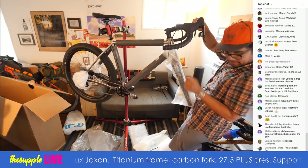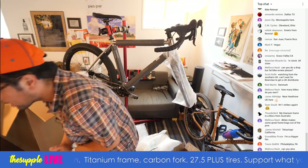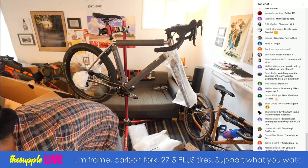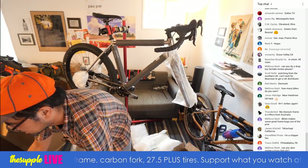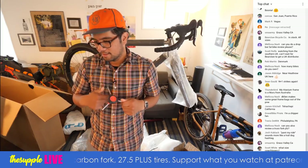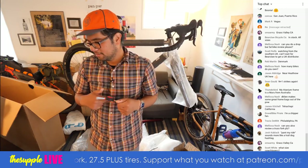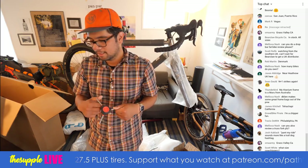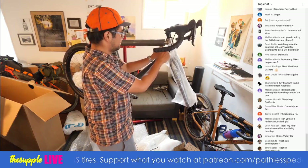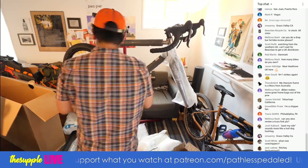We've got handlebars here. Melissa Nash, how many bikes do I own? About six or seven personally owned bikes. Lots of review bikes in the apartment at the moment, but I do not own those — they go back to the manufacturers.